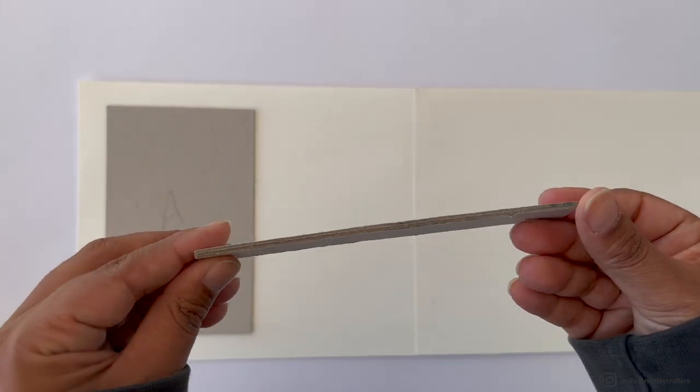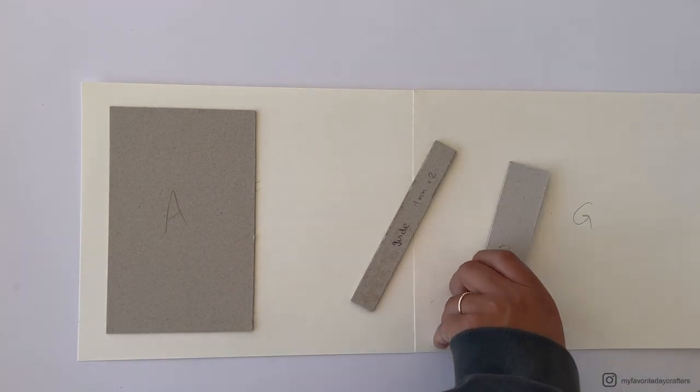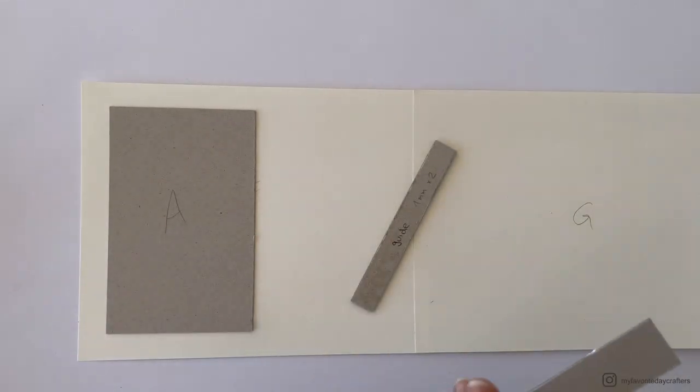For the spaceholder between chipboard elements A and B, I made my own guide using two pieces of chipboard attached back to back — my chipboard is 1mm thick, so the guide is 2mm wide. Whatever chipboard you use, build your own guide from scraps and keep it in your stash for future albums. Place this guide between chipboard elements and attach chipboard element B with wet glue, sliding the guide up and down to maintain consistent spacing.